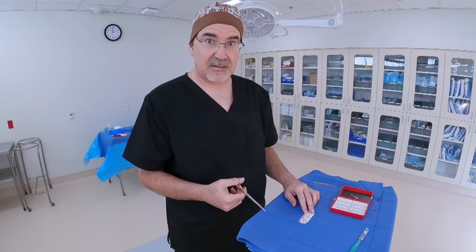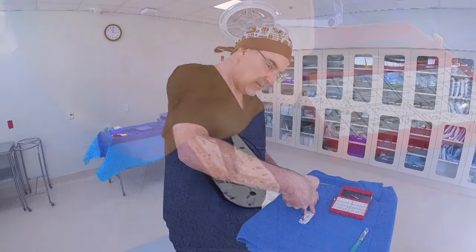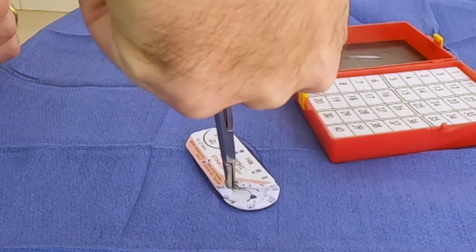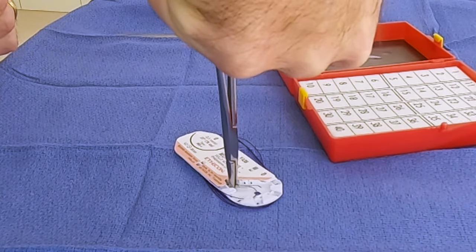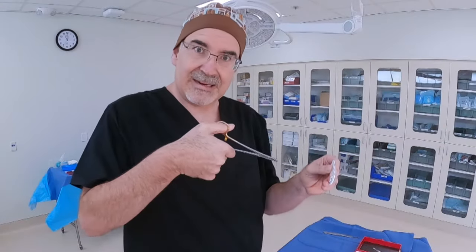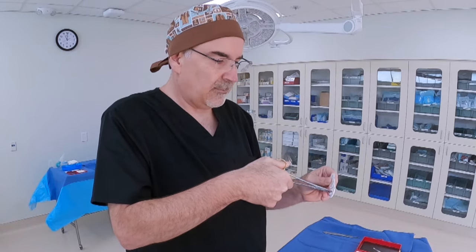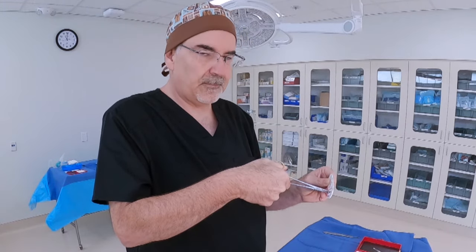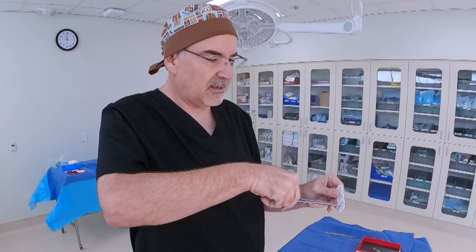If the packet is on the table, I'm going to come straight down at it, grabbing at that quarter to a third of the way around the needle and clamping on at that point. If I'm holding the packet in my hand, I'm going to come in at a 90-degree angle from that packet, come straight in, and clamp on to the needle. From there I can twist and pull the rest of the needle out of the packet.